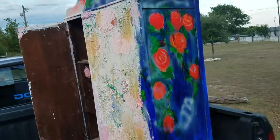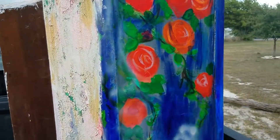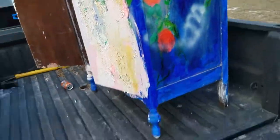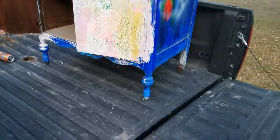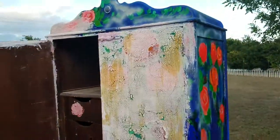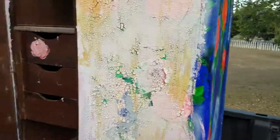It looks like they were on the right path to make it look cool, because those details are actually pretty cool. Anyway, I had to share — I like finding things like this. Until next time, that's it. Please give it a thumbs up.